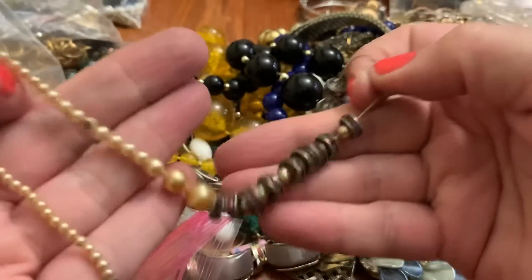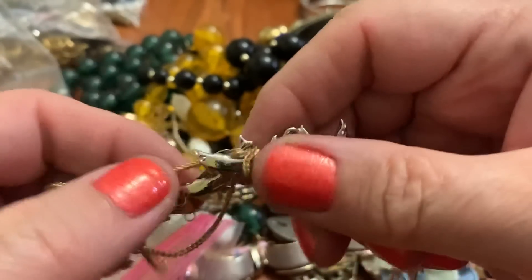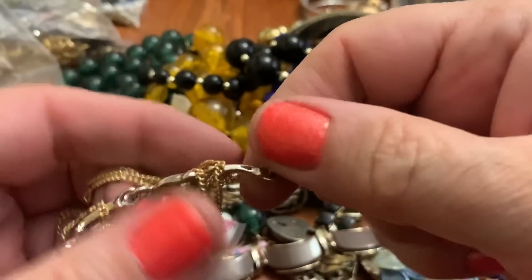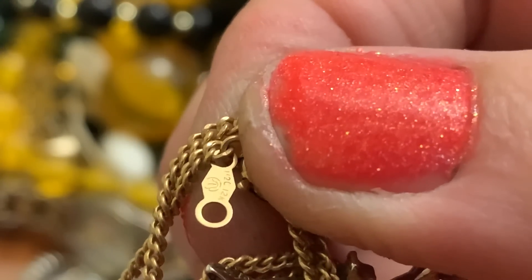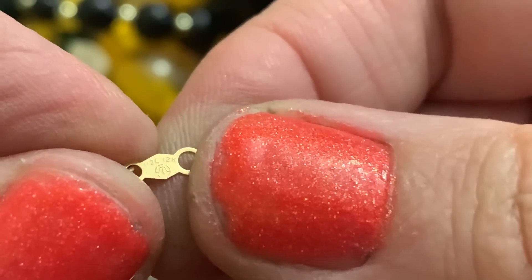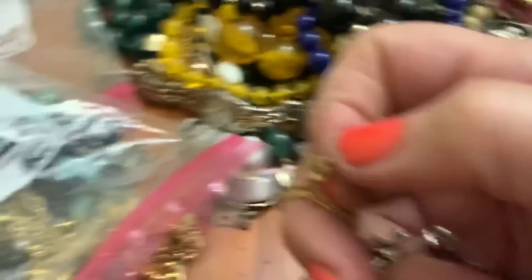Some beads of a broken necklace. Let me just make sure that this isn't gold filled — I think it is. Yes. Looks like a gold filled necklace, which is great. 1/20th of 12K. I like the gold filled — it doesn't tarnish. It's good.